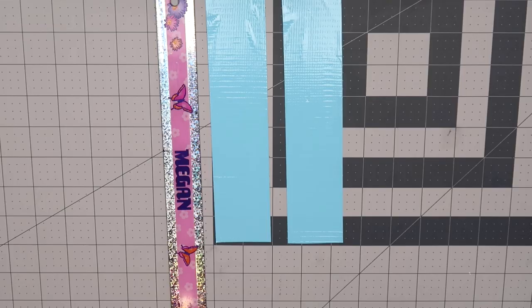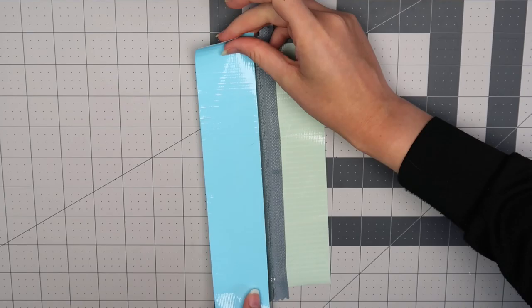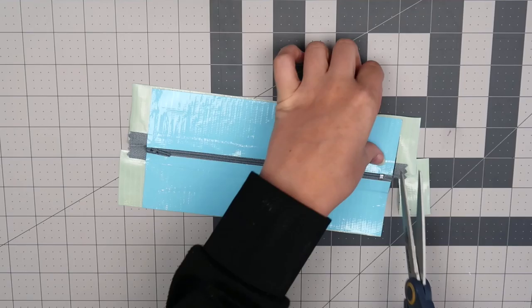Place the pieces on both sides of your zipper with the right side of the zipper facing up. Flip everything over and then cover the sticky part with more tape. You don't really need to measure it this time, just as long as it's the same length or longer than the tape on the front. After that, flip the piece back to the front and cut off any excess tape. Set that piece aside.